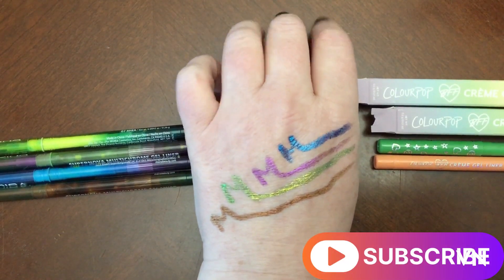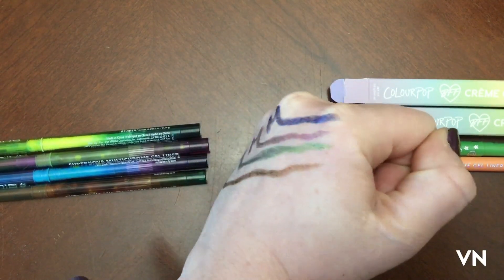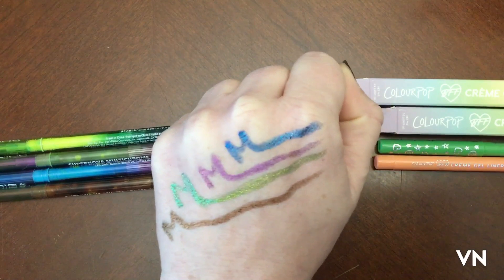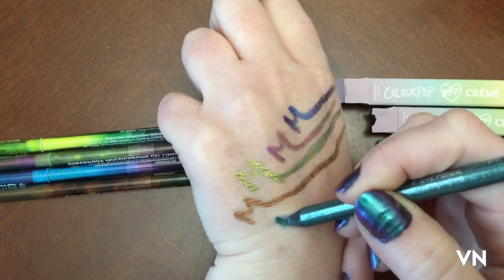Hello my lovely Trilobites and Fossil fam. I've already swatched my four Moira ones that I already own and I want to compare them to the two ColourPop ones, but then I also was like, hey I have the Urban Decay one, so I'm kind of curious.